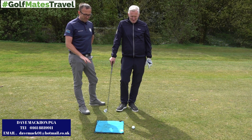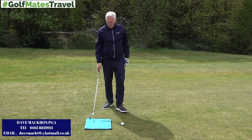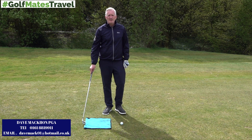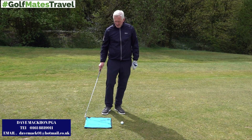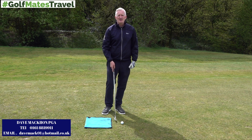Alright golf mates, Dave here. You're thinking what the hell is this — so am I Dave, what is it? Okay, so we've got a little drill set up here. All I've done is I've got my bag towel, which everyone's got, folded it up and put it about a club head back from my ball.